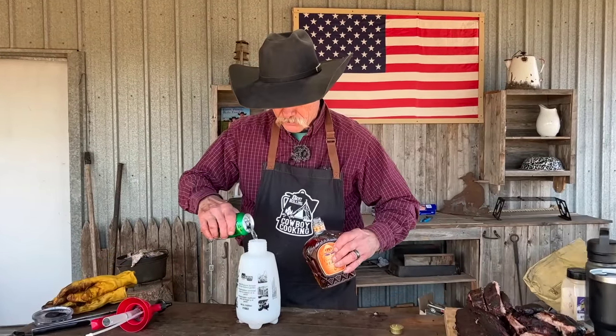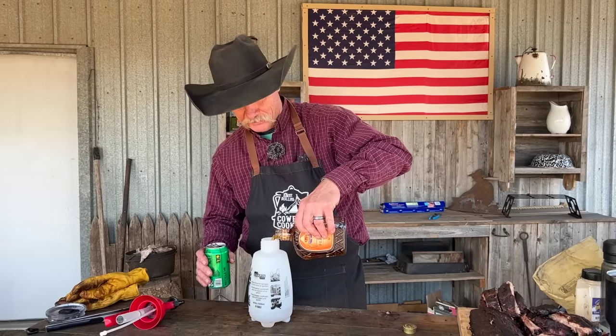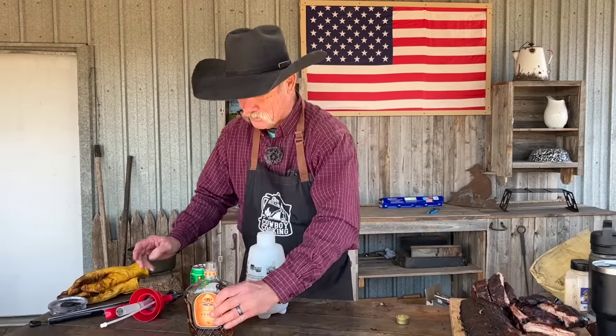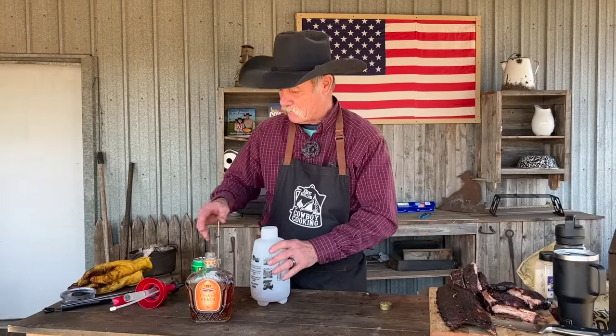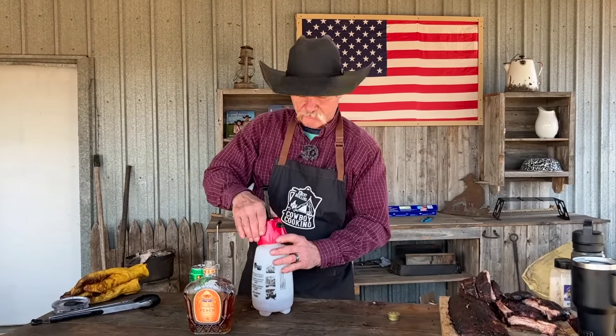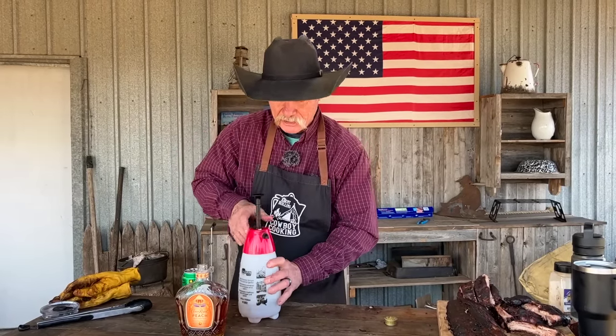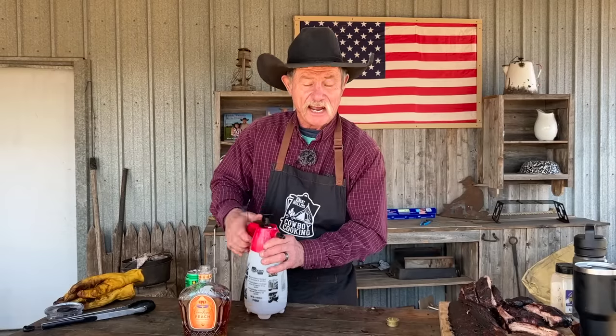Oh, y'all just in time — and no, it's not cocktail time. This is what we call a marinade for ribs. Yes, juicy ribs, fall off the bone, smoked with peach and mesquite and a spritzing of Crown Whiskey and Sprite.